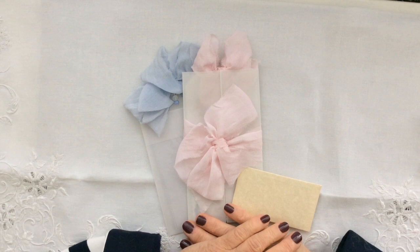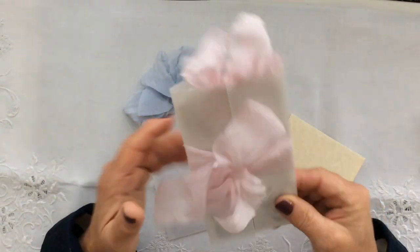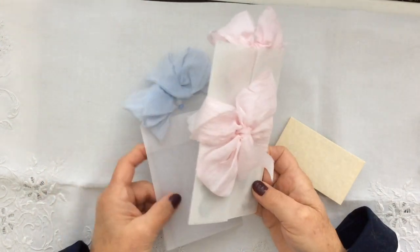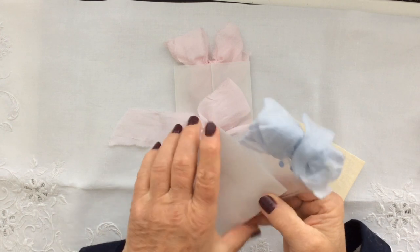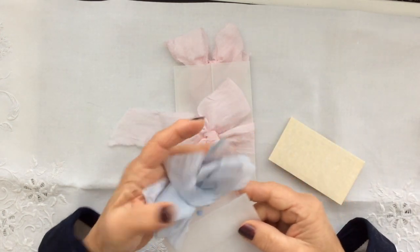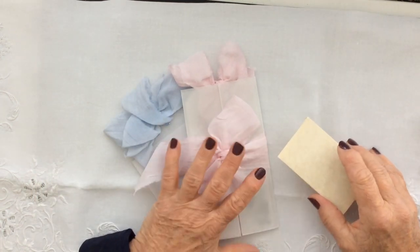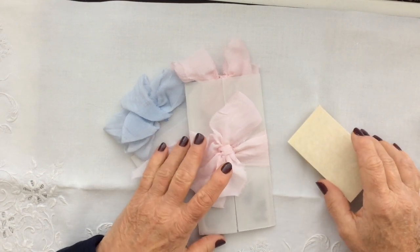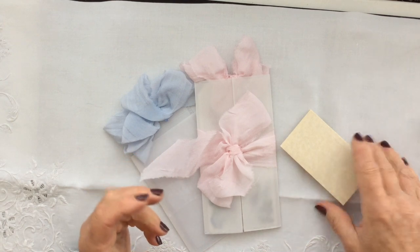Morning everyone. I've got a quick video today showing how I made the little folios that I put my tags in, and a little pocket that I put the acetate tags in. These, as you know if you've been watching my channel, went into my creation boxes. I've also got one or two little variations on these so that you can see how versatile they can be in your journals.